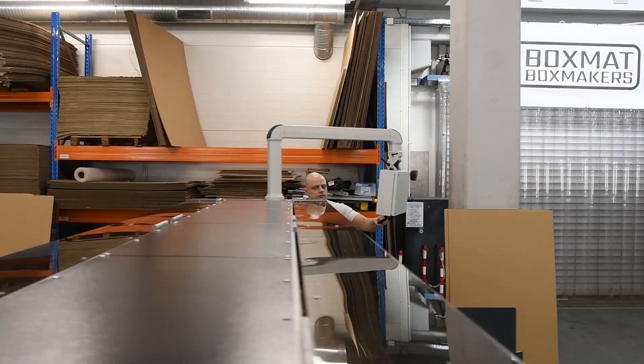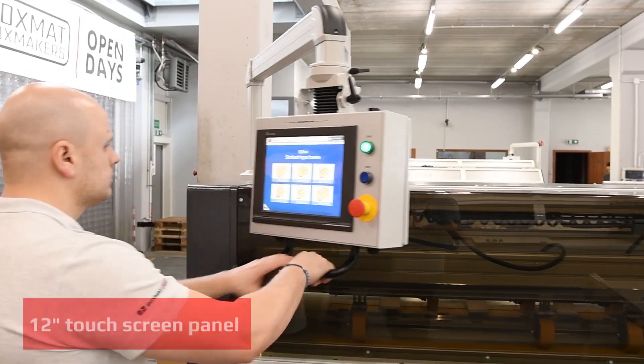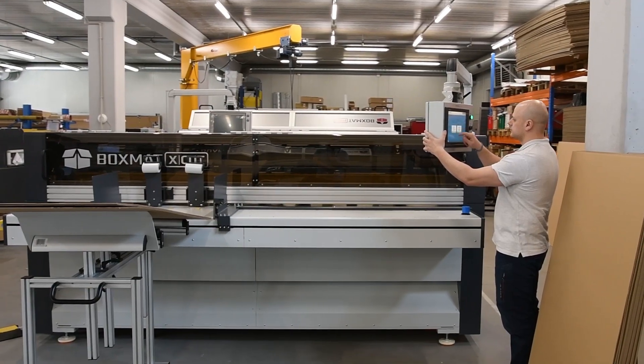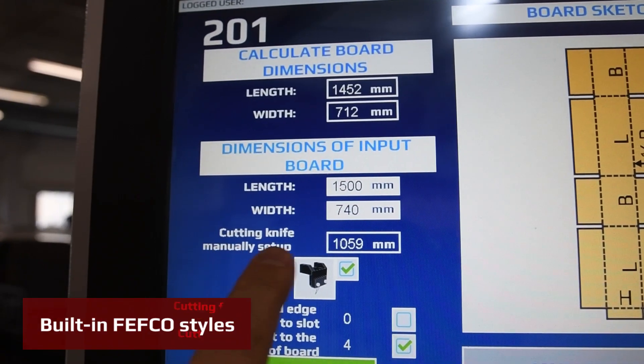Main settings for box production are set from an intuitive 12-inch touchscreen panel. With the pre-programmed Fefco style boxes, the machine calculates the size of the board.